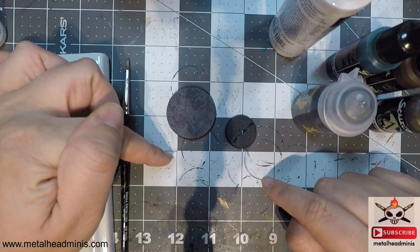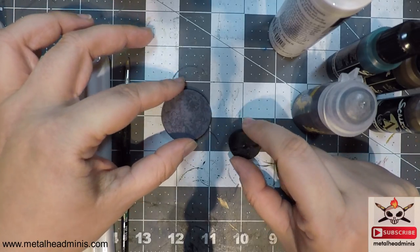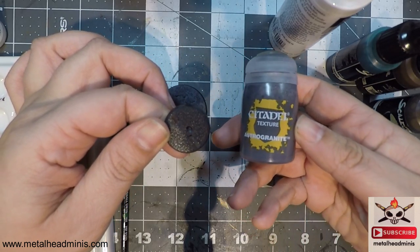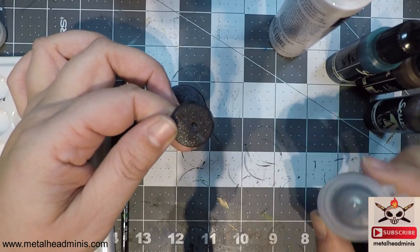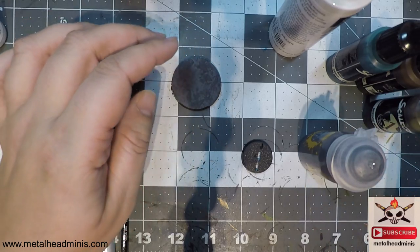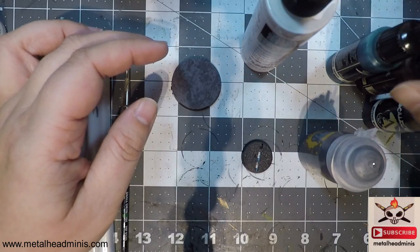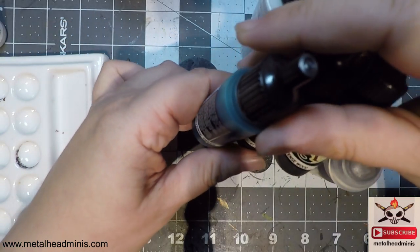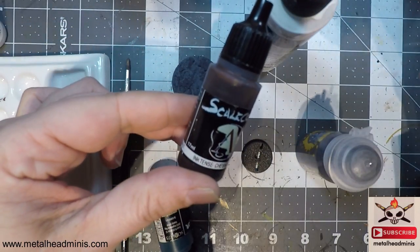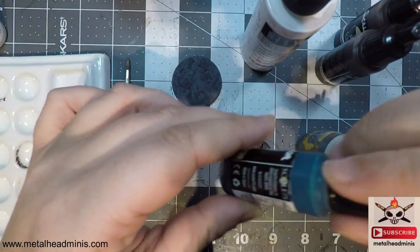In case you didn't see it, I'll put the link in the description so you feel caught up. What I have here is a base just for demo purposes to show you how to put on the Citadel Texture Astro Granite. I've also got Steiner Res White Primer, Scale Color inks — Inktense Green, Inktense Chestnut, and Inktense Wood.